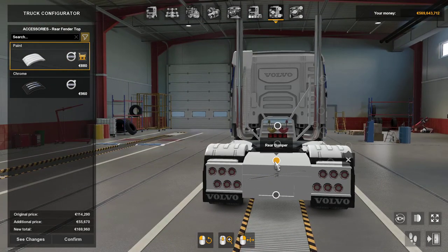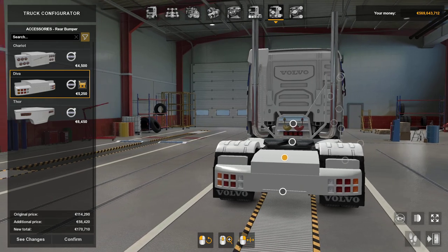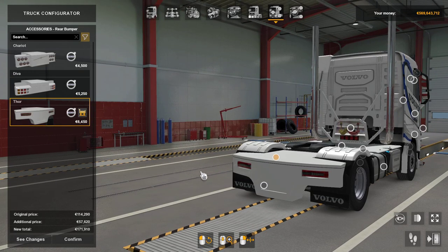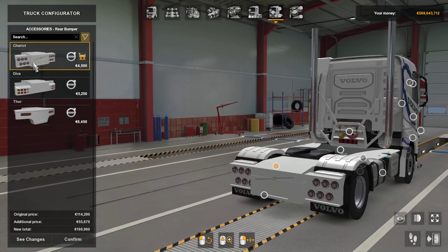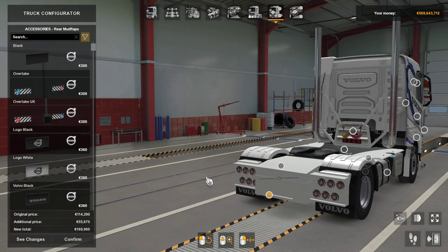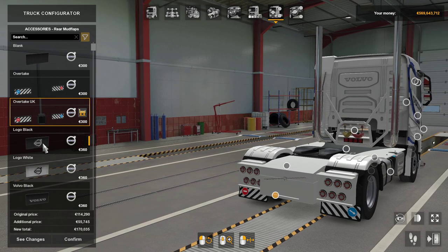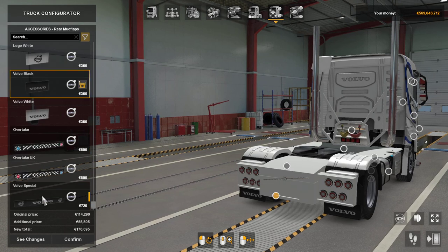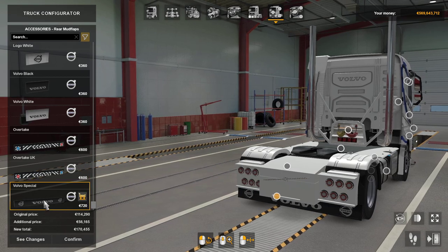Rear bumper — there's Diva, which probably looks all right but to me it looks a bit like a store. They do look a little bit cartoony on some of them. Mud flaps — you've got your blanks, your Overtake, your Overtake UK, long logo black, white logo Volvo in black, Volvo in white, Overtake long ones, Volvo Special — so good ones.